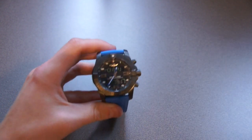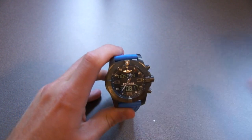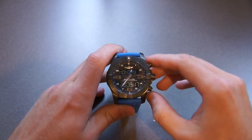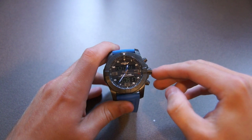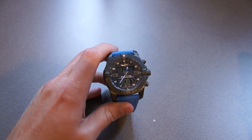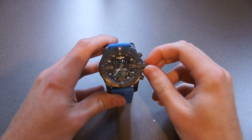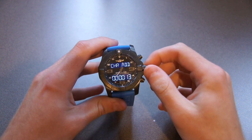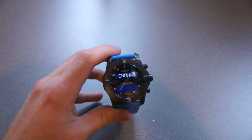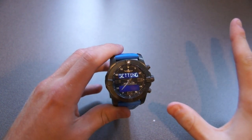One thing I really like about this watch that sets it apart from a lot of other smart watches is that it is fully independent from the phone if you want it to be. You're able to access all the features — with the exception of notifications and memory storage on your phone — directly on the watch. You use the crown to scroll through the features and change settings on the watch itself. But if you want to use the app, it's completely customizable, and what you have on your main screen is totally able to be customized.